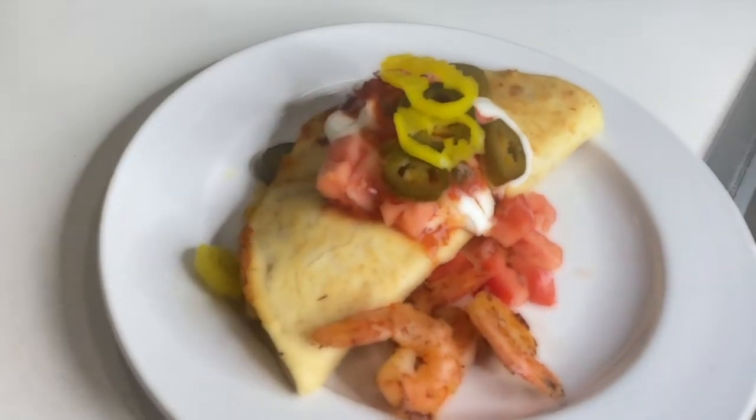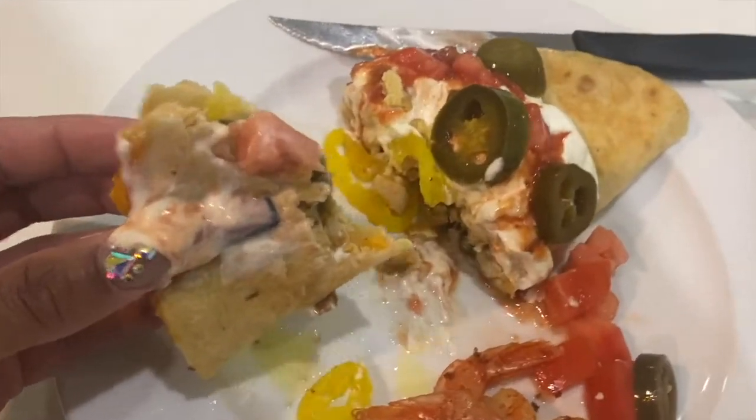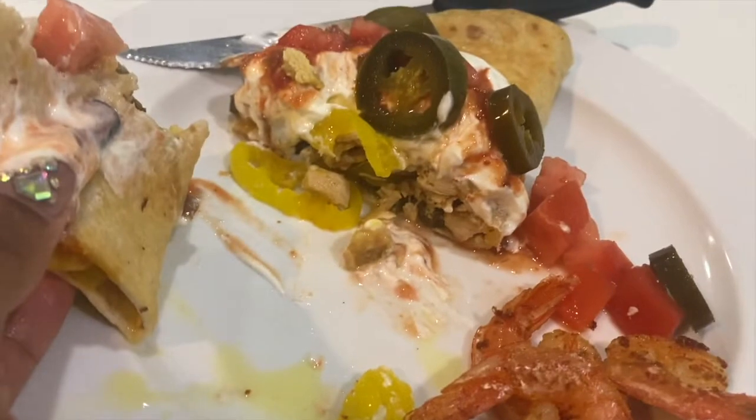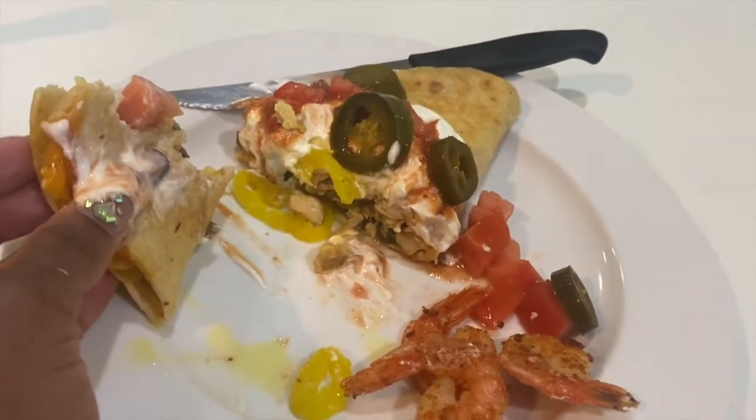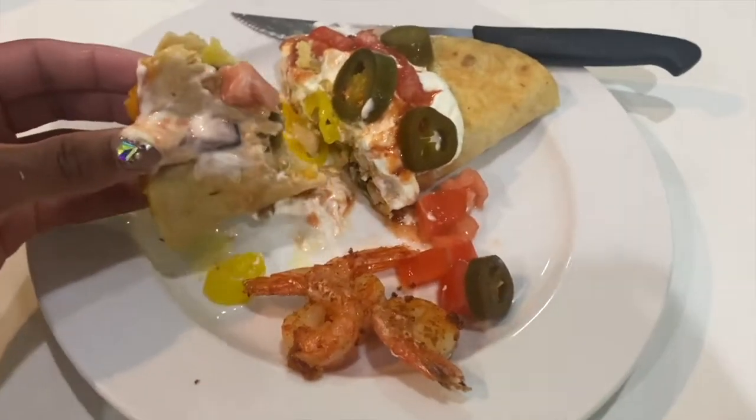I'm taking out the chicken quesadilla — this one is beautiful. It came out really, really nice. It's good, it's delicious!